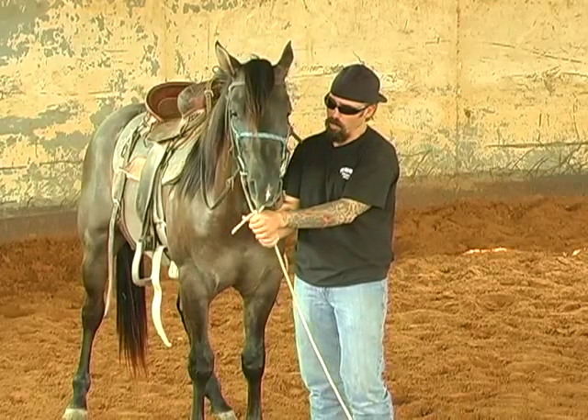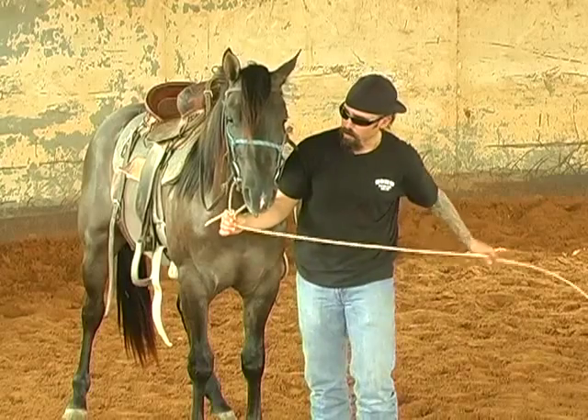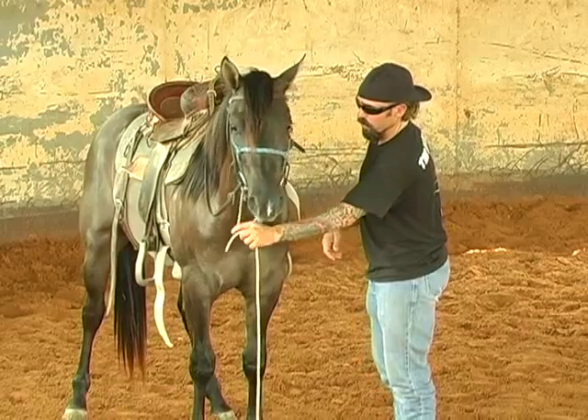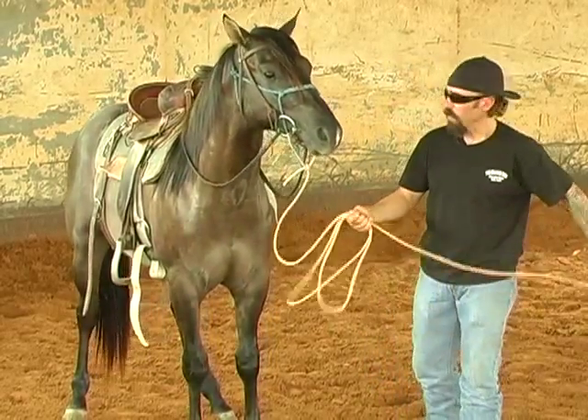I can just stop and turn, go both ways. If I had something that was just attached on the side, having it in the middle makes it easier for him to stop and change and go both directions without an equipment change.